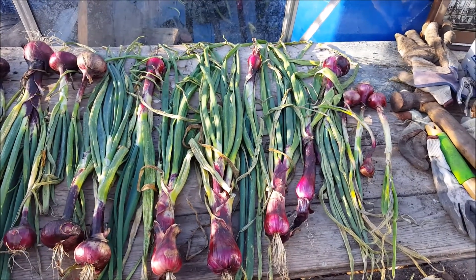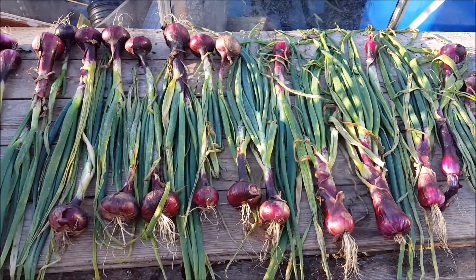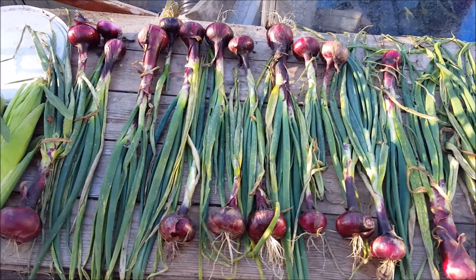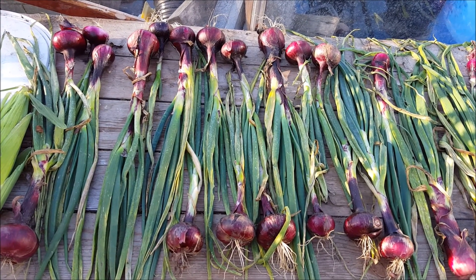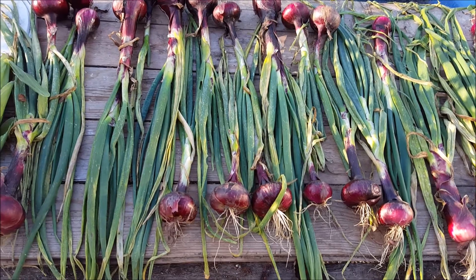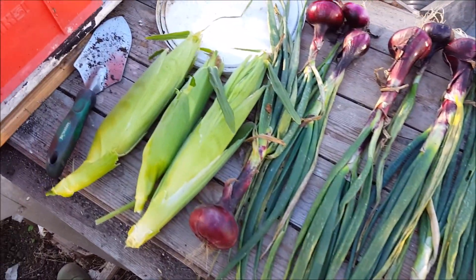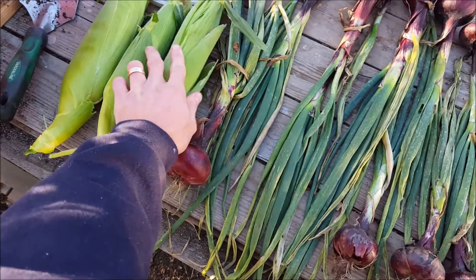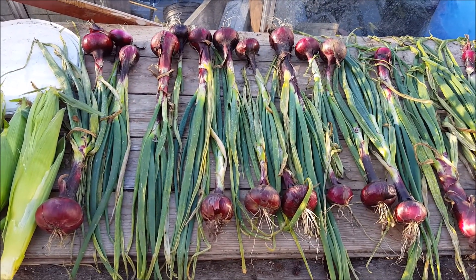Hi everybody, it's Friday the 25th of September. I decided to pull all the red onions up the other day — I don't think they were gonna get that much bigger and they're starting to yellow and wither. They've been drying in here for a couple of days. We've also harvested a few corn, which my lady wife will be very pleased with.